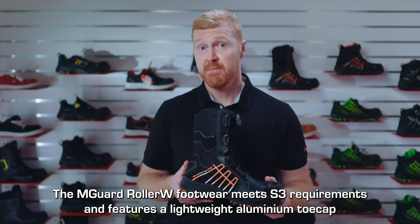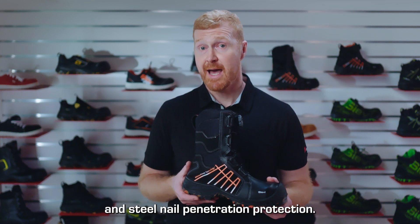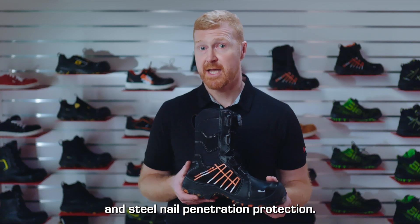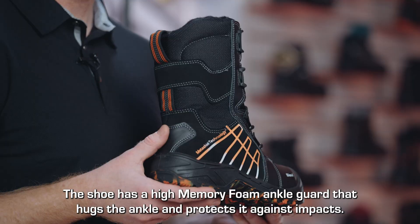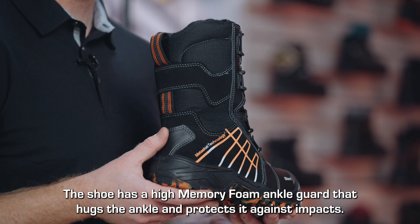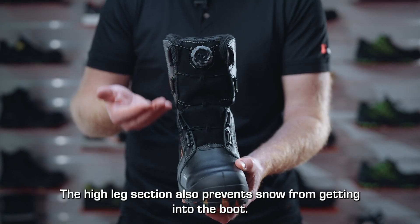The M-Guard Roller W footwear meets S3 requirements and features a lightweight aluminium toe cap and steel nail penetration protection. The shoe has a high memory foam ankle guard that hugs the ankle and protects it against impacts. The high leg section also prevents snow from getting into the boot.